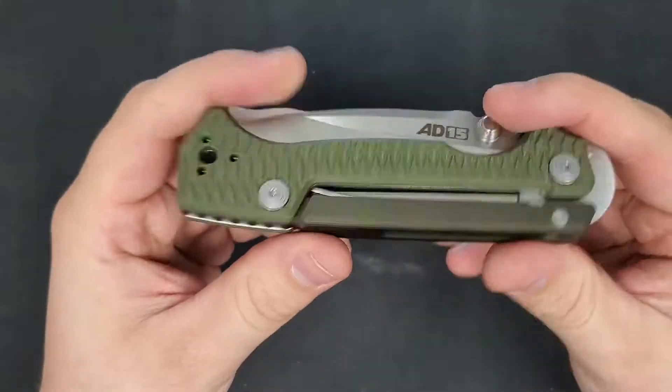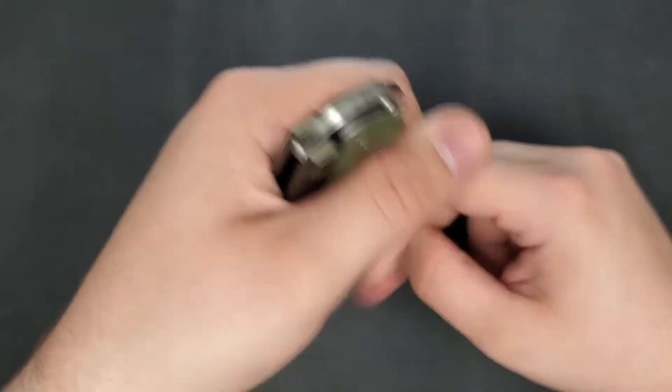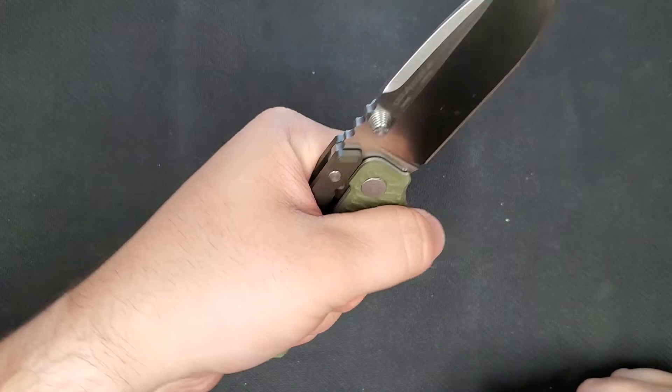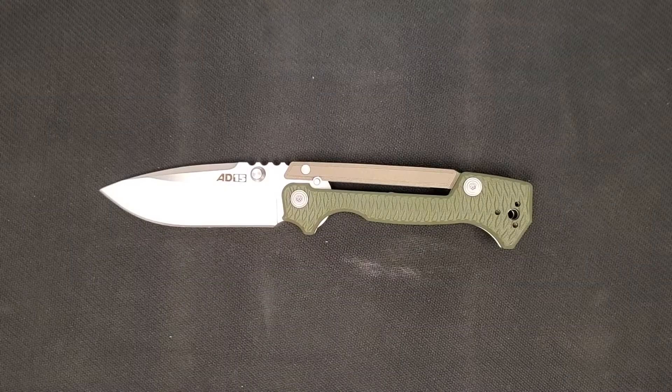The strong compression spring, concealed under the yoke in the back, provides constant pressure keeping the yoke securely in place. On top of that, the pressure applied by the user supports and adds strength to the scorpion lock — so as you're using the knife and pushing down on it, the blade can't lift up. That's how you engage the lock.